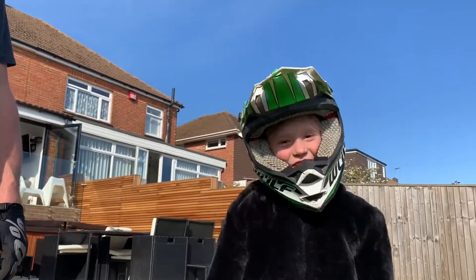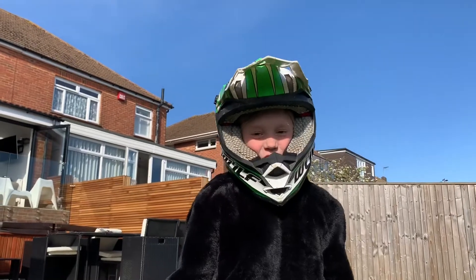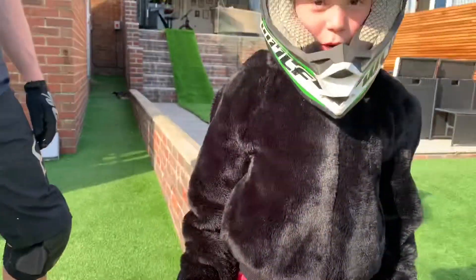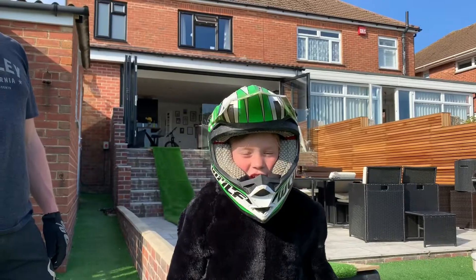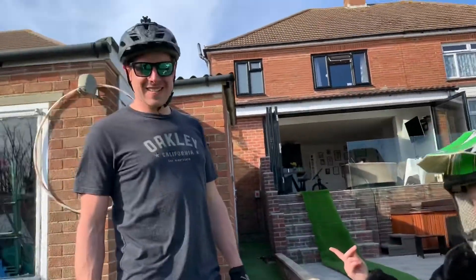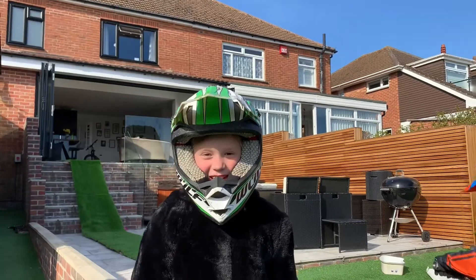Hey guys, what's up! As you saw yesterday we built a massive garden ramp. We've changed it a little bit — at the end here you can see we've made a massive jump so that we can jump off of our ramp into our grass. Today we are going to do it. It's Elliot versus me, Daddy. Let's get started!